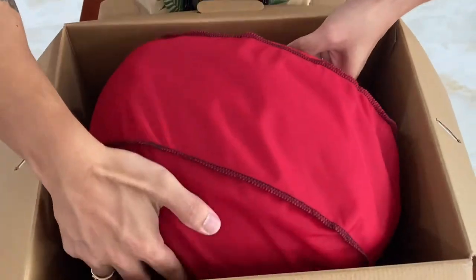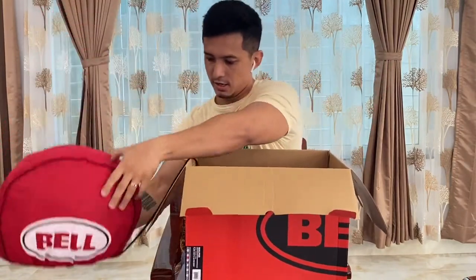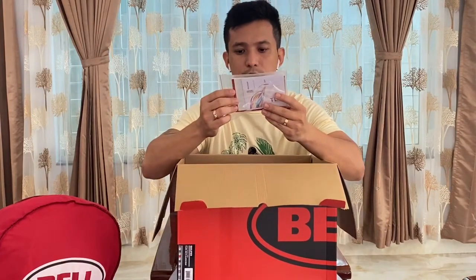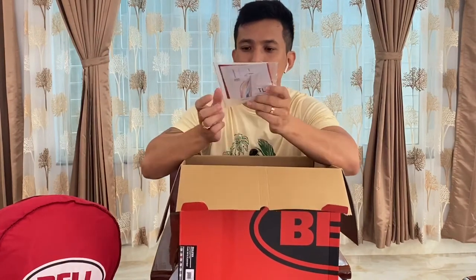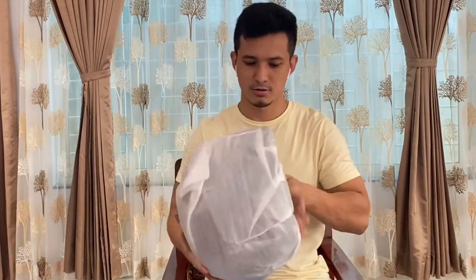The helmet comes with a cover, a booklet, and an instruction manual. This is the product.